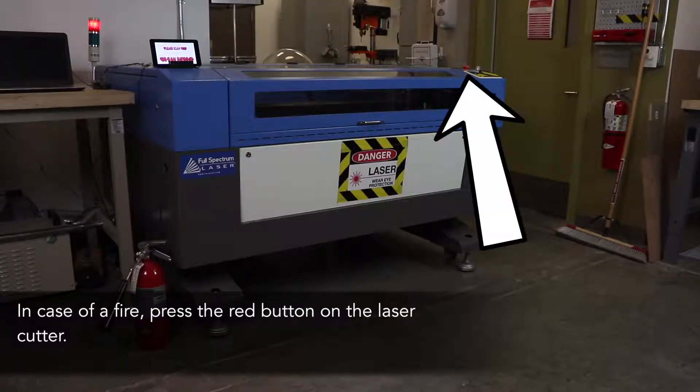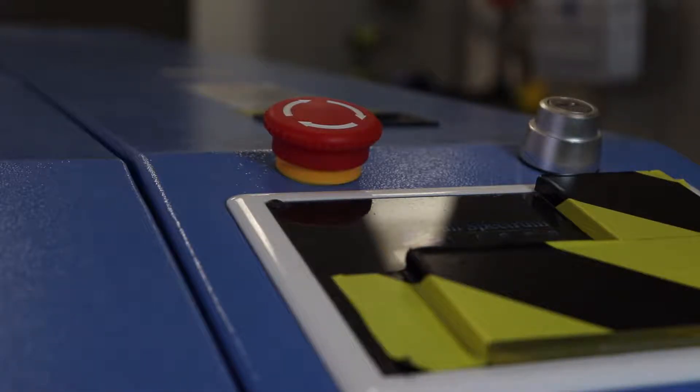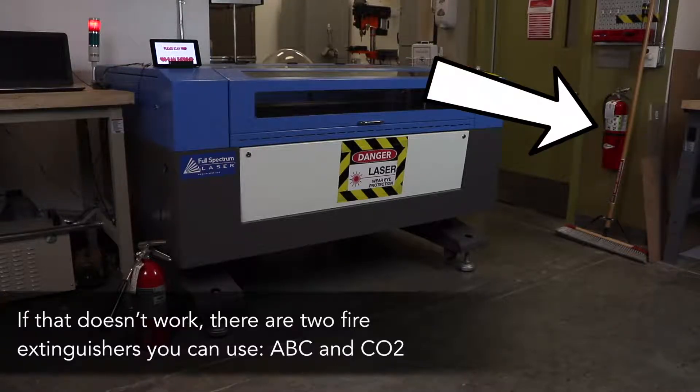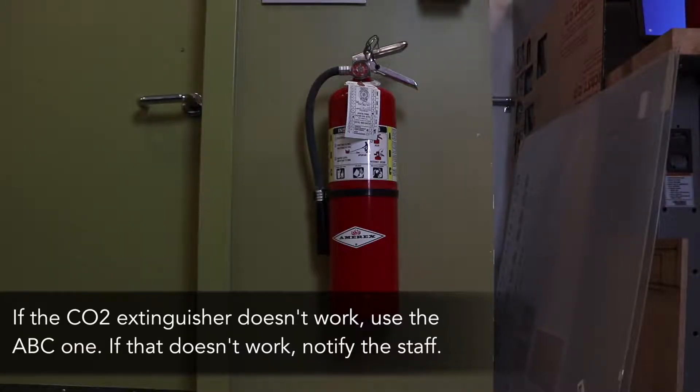In case of a fire, there's a red button on the laser cutter you must press that depletes the oxygen in the machine and turns it off. If that doesn't work, there are two fire extinguishers you can use: ABC and CO2. First, use the CO2 fire extinguisher, and if that doesn't work, then go to the ABC.